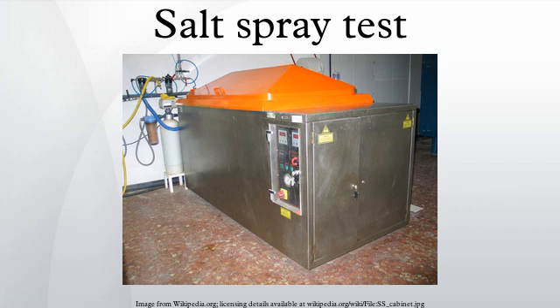Chamber volumes vary from supplier to supplier. If there is a minimum volume required by a particular salt spray test standard, this will be clearly stated and should be complied with. There is a general historical consensus that larger chambers can provide a more homogeneous testing environment.